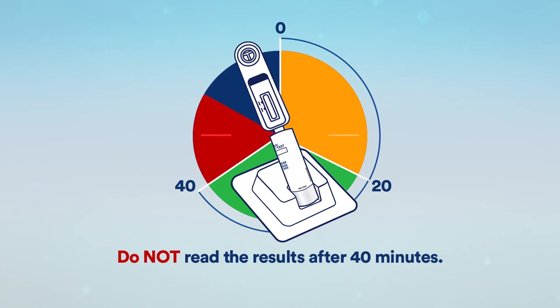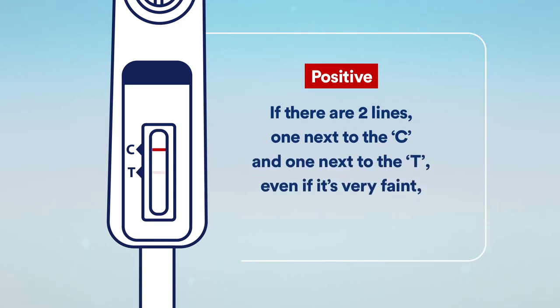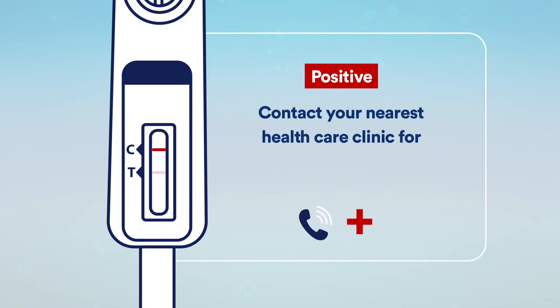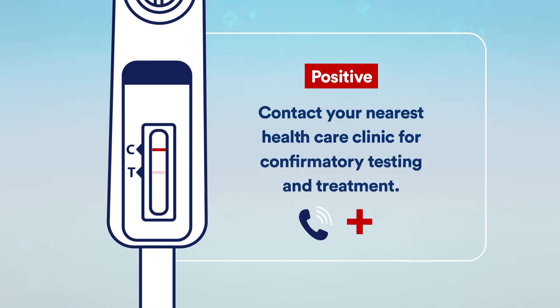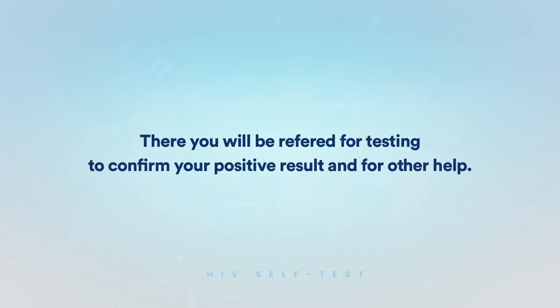Read the results after 20 minutes. Do not read the results after 40 minutes. If there are two lines — one next to the C and one next to the T, even if it's very faint — the result is positive. Contact your nearest health center clinic for confirmatory testing and treatment. We advise that you choose a location that you find convenient. There you will be referred for testing to confirm your positive result and for other help.